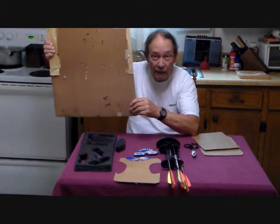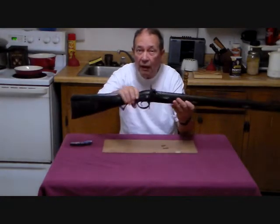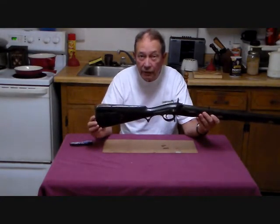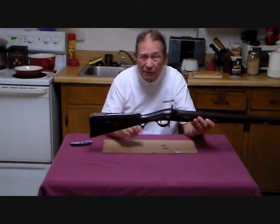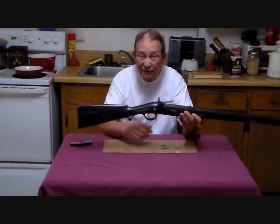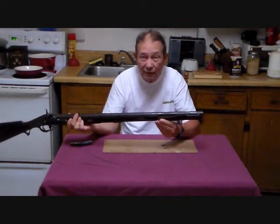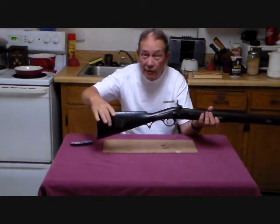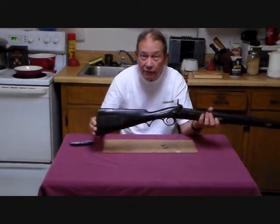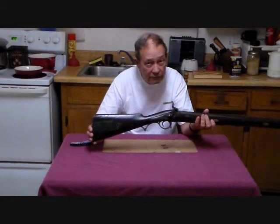Here is the subject gun. This happens to be a Brunswick rifle. It was made in Nepal, probably in the 1840s or 1850s or so, and it is of the British pattern. But it was missing a patch box. So it now has this plastic cover over it that I'm going to replace with a more authentic wooden cover.